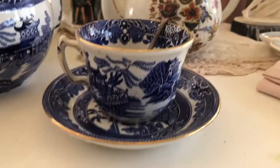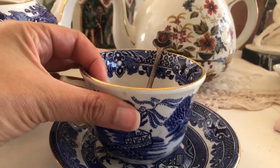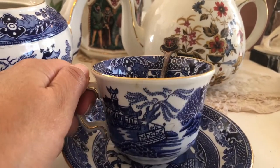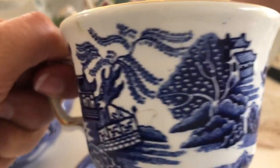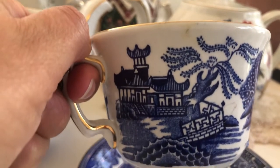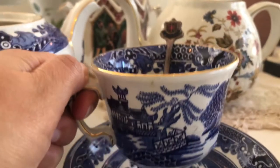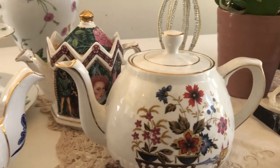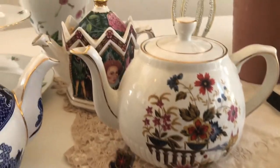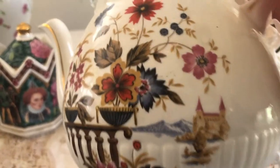Here's a nice teacup to go along with it. You can see the beautiful willow tree and the lovely architecture on it.